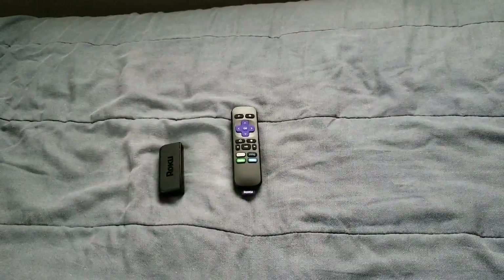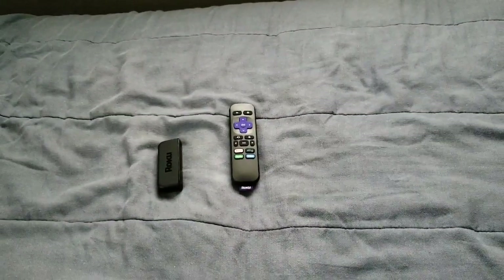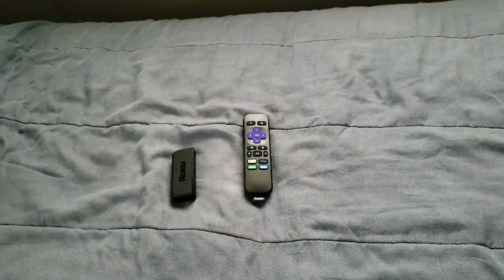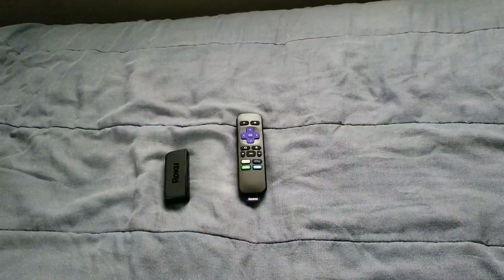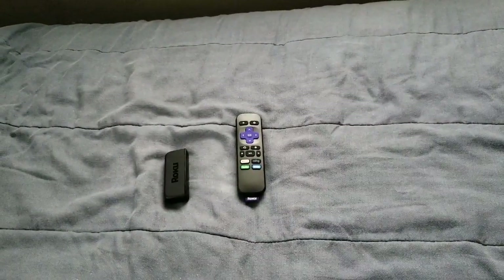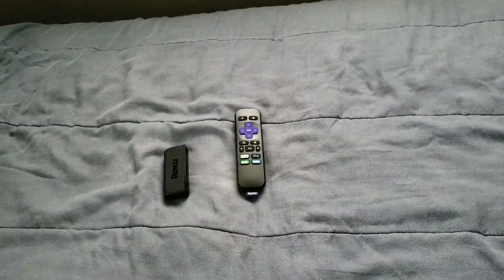This is pretty much a great device. I want to shout out to my subscribers out there and everybody else that's watching. If you're new, make sure that you subscribe, hit that bell, and give me that thumbs up letting me know you like this video. Hit me up in the comment section and let me know what you think about this Roku stick.